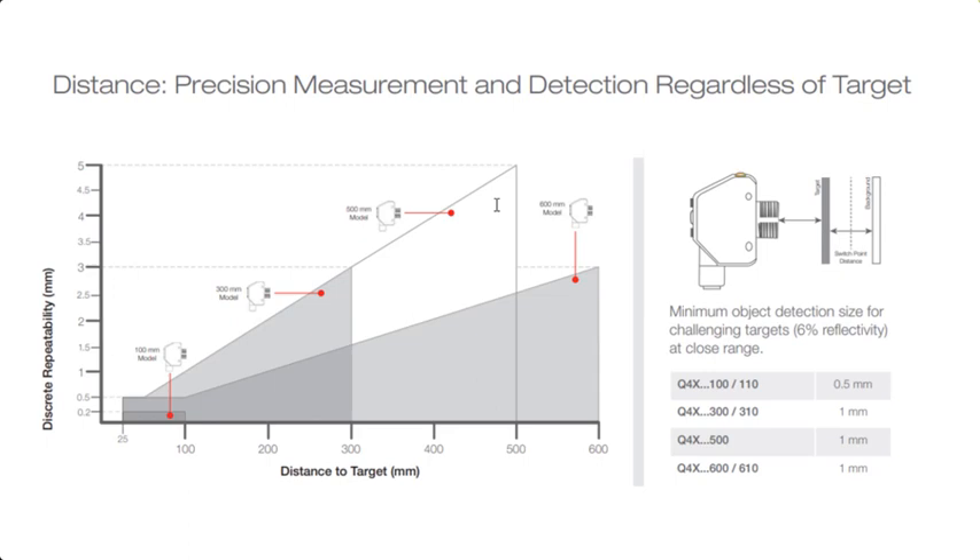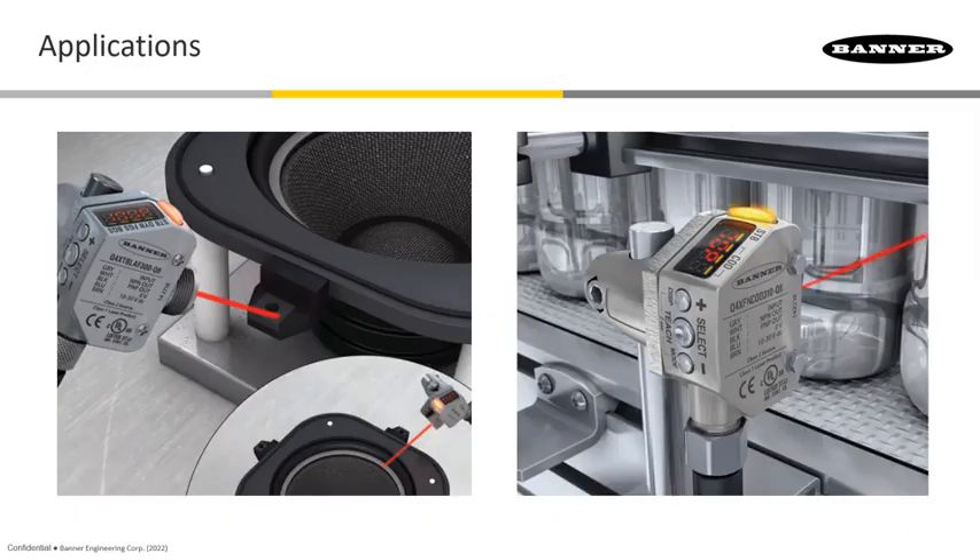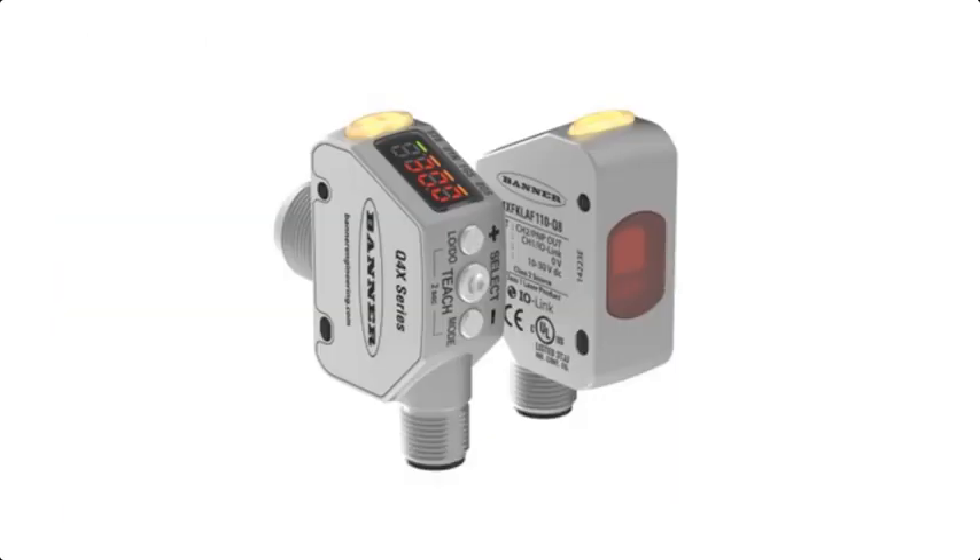I'll get into that in more detail in another video. These sensors are being used across a large number of applications. In general, they're very good at picking up very dark targets at very long range, and as I mentioned, they can also pick up clear objects very well. That does it for this product offering — thanks for watching.